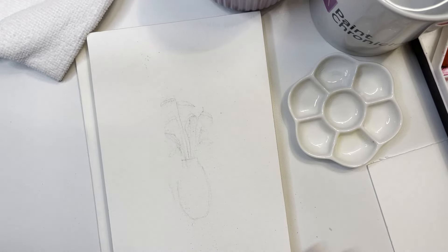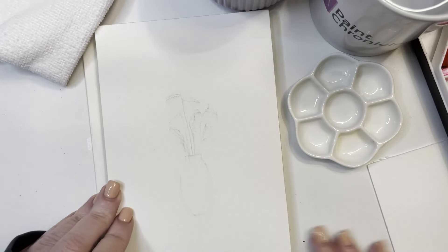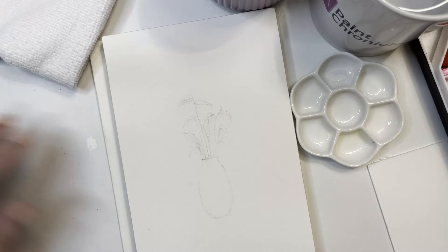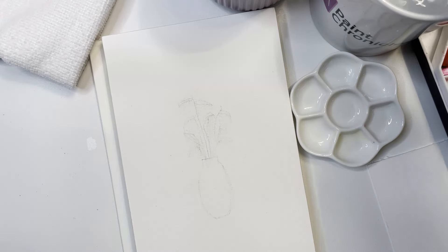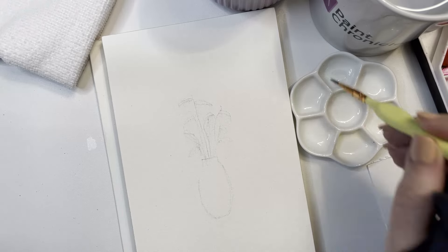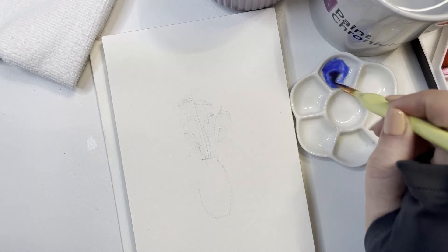I like to sketch it a little bit since it's smaller and more detailed. I took an eraser and erased it to make the lines thinner, because the general belief is that once you paint over top of pencil you're unable to erase it, so you try to make those lines as light as you can.